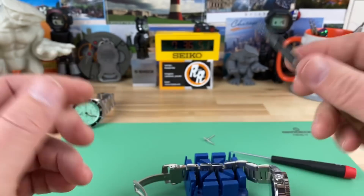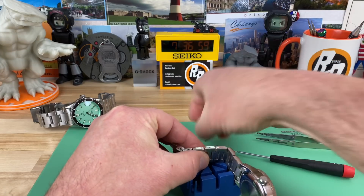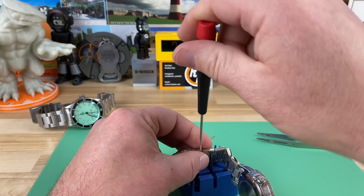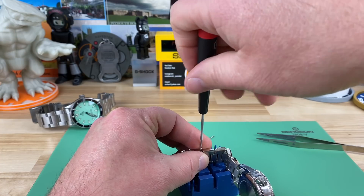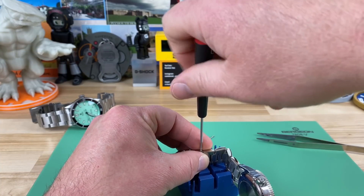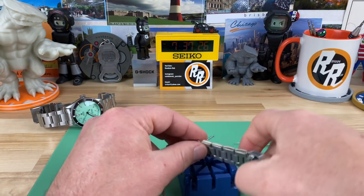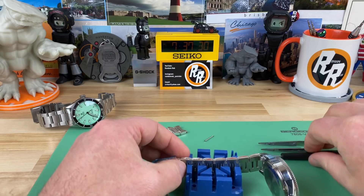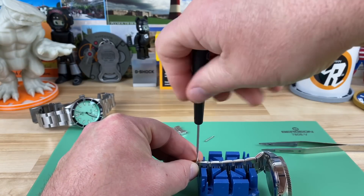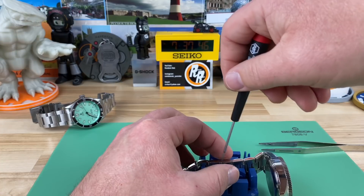These tweezers are USA-made — I swiped them from my wife. The tips are aluminum so they're less likely to scratch things. I took two links out of that side, I'll take two links out of the other side and see how we sit. Once we get it dialed in we can Loctite them. Same technique — back it up a little bit, feel the thread drop in. I push my finger up against the screwdriver to keep it staying in the slot of the screw. You don't have to get crazy tight because we're coming back to it.